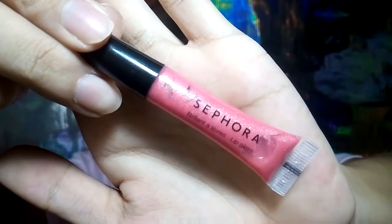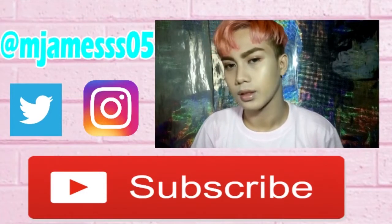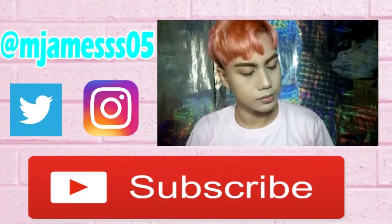So I'll be using my new Sephora lip gloss and I will apply it on my lips. Make me feel so high, 미치겠어, 날 멈출 순 없어.